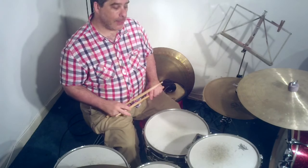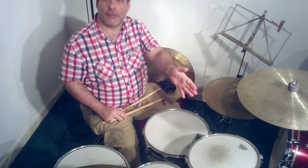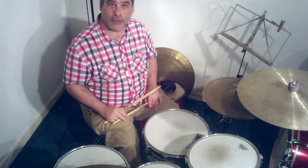I'm going to give a quick demonstration of the main verse groove for Blur's Song 2. It's a two-bar pattern with a high tom played on the forehand of the first bar and a floor tom played on the forehand of the second bar. It's pretty straightforward.